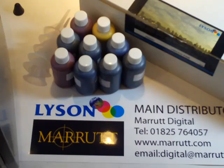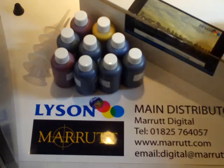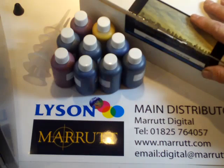Lysen 8 CIS installation. This movie describes briefly how you install a Lysen continuous ink system into a typical desktop inkjet printer. The installation is carried out in three easy stages: first, fill up the reservoirs; second, prime the cartridges; and finally, install the system to your printer.